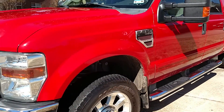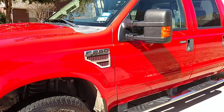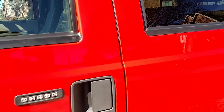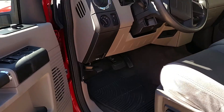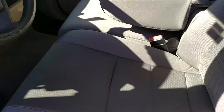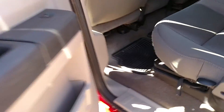All right, this is Michael showing you the F-250 truck — showing you what the insides look like. The carpets have been shampooed, the seats have been shampooed.